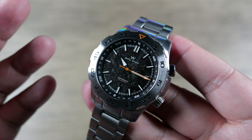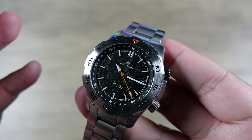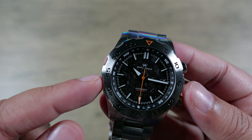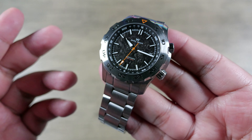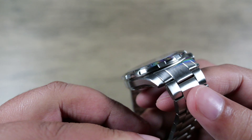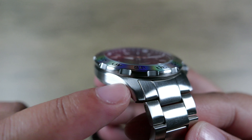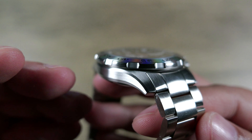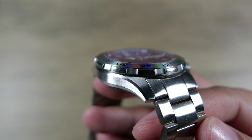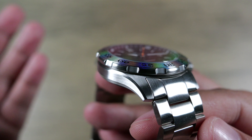A little bit about the dimensions: 43 millimeters in diameter, including the center crown guard, so this is typically going to wear more like a 42. It's 12.8 millimeters thick and 49.2 millimeters lug to lug. They did do a rendition of that light catcher case with an undercut and top bevel. It is all brushed, and to the naked eye I can tell it is a lower grade of finishing — it's clearly not capturing a $1,300 watch in terms of fit and finish, but it also clearly costs much less, so you get what you pay for.